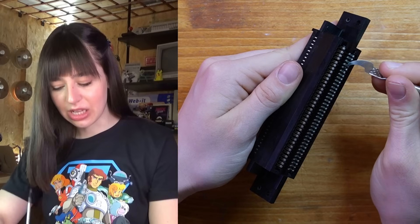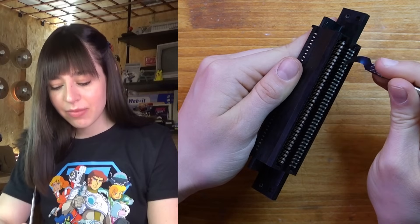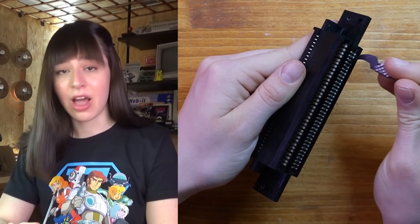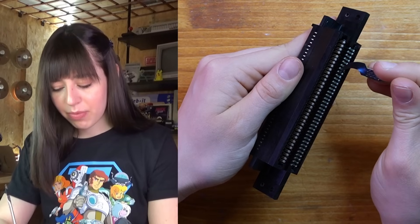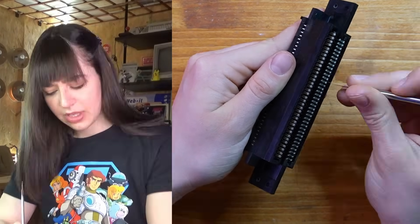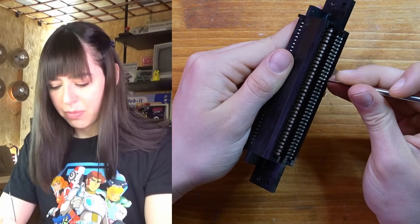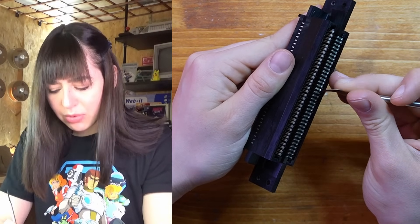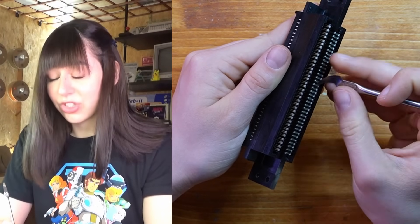Now I just want to slightly widen the pins to make sure they press against the motherboard properly. Over time NES connectors wear out and that's one of the main reasons the console starts acting up — glitches, flashing screens, or the classic blinking red light — and by adjusting the pins a little I can make sure the connection is solid again. After that I'll clean everything up with some sandpaper, especially the part that connects to the motherboard. Those pins were really in bad shape, super corroded and probably weren't making any contact at all.